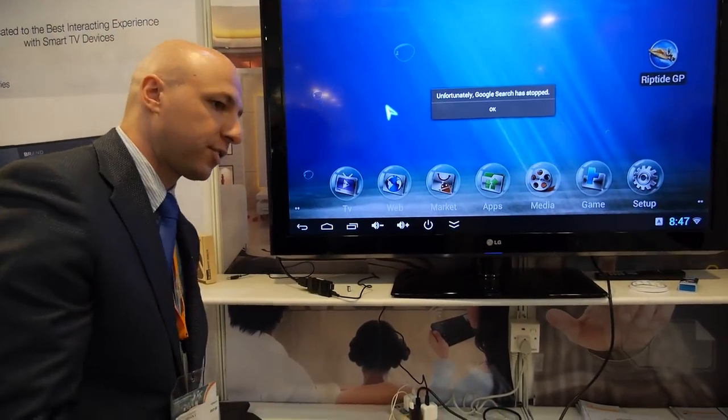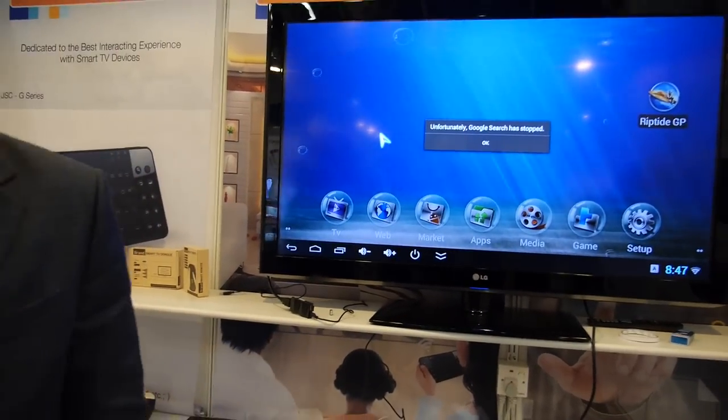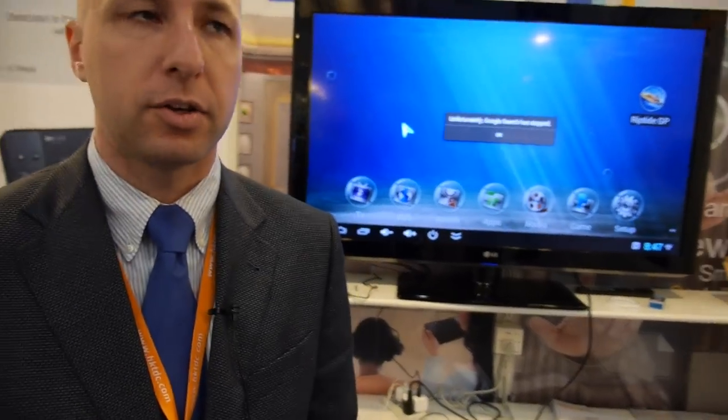We have a lot of advanced features. We're going to be making some announcements in the coming weeks for new products. You can expect from JNS that we're always innovating and developing new smart control devices. And where are you based? Shenzhen.